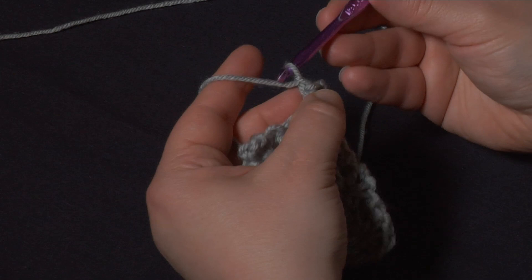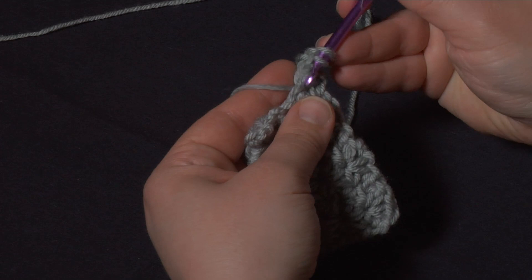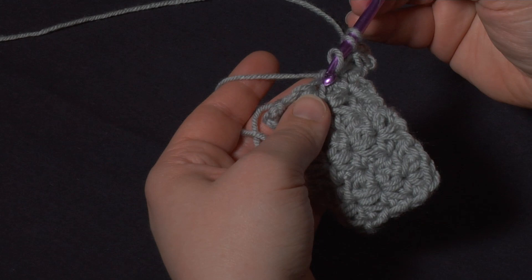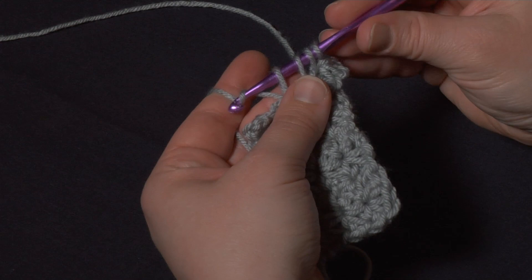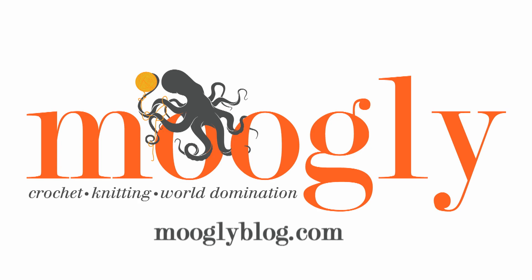Once more we go into the back of the chain one and pull up a loop, go into the base where we finished that first one — that same last stitch — and pull up the second loop. Skip the next stitch, go into the next stitch after that, yarn over, pull up that last loop, yarn over and pull through all four. And then we go into the next stitch.